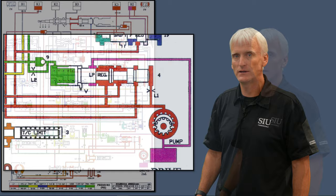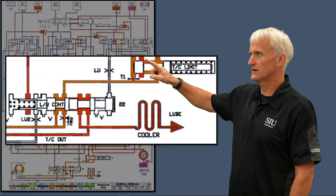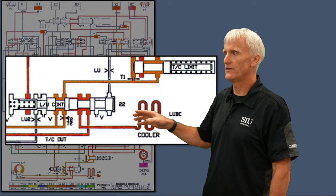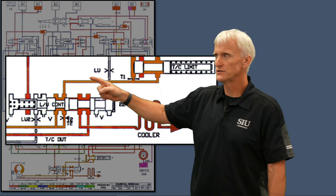Another area of concern is the torque converter limit valve, also known as the lubrication regulator valve. Line pressure comes in and finds its way into the torque converter through the lockup control valve — remember this is a three-path converter. One path delivers fluid into the converter, one delivers fluid out to the lube circuits and oil cooler, and the third path is the lockup clutch. When the lubrication regulator valve bore wears out and has excessive leakage, I end up with low pressure feeding into the torque converter.